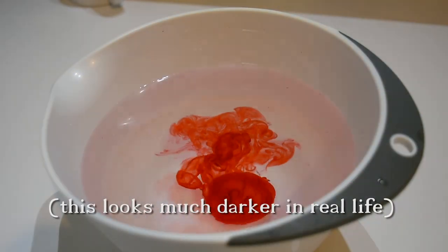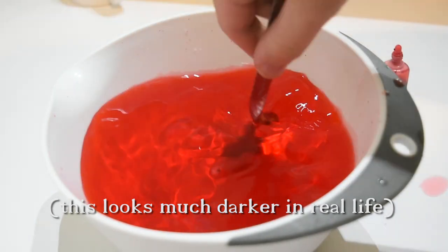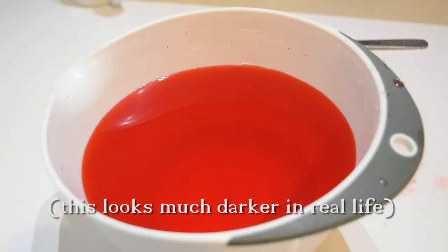Next I'm going to make the red liquid to go in the bottle. I'm just mixing some red food dye with water. Again it's personal preference how dark you want it, but I want a pretty dark potion, so I'm going to keep adding dye and mixing it until I'm left with something I'm happy with.